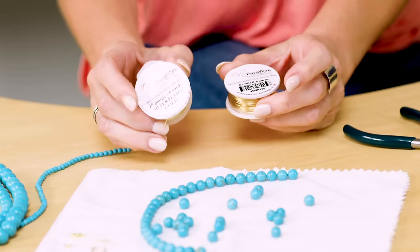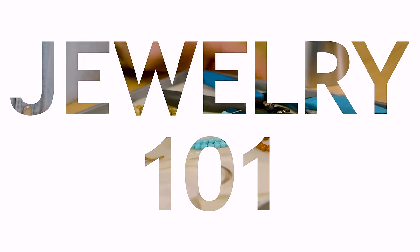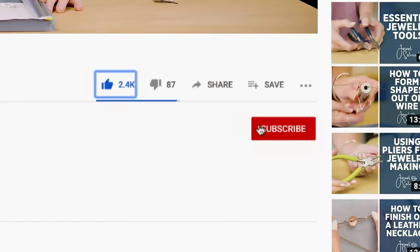Hey guys, it's Susan and today we're going to be making a wire wrapped bezel ring. Don't forget if you like our videos to like and subscribe and ring that bell so you can see all of our future videos.